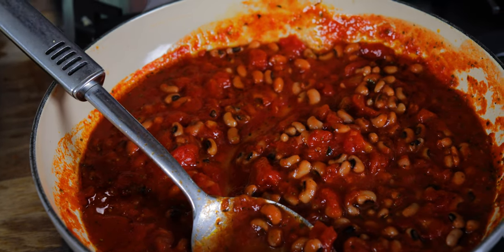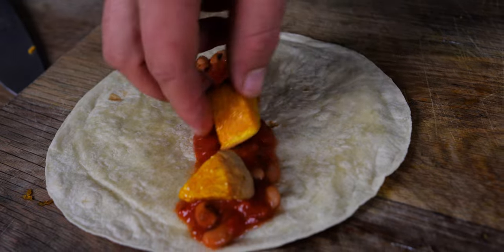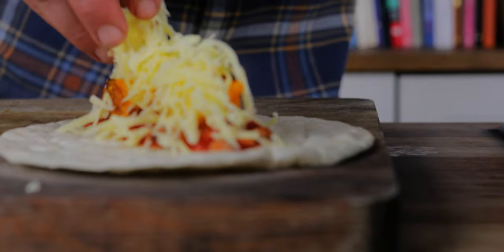Here I've made a really quick spicy, tomatoey beanie sauce — the recipe is in the link. You could have dinner just like that, or put it in a wrap, which is what I'm going to do. Smoked cheddar is so, so delicious.